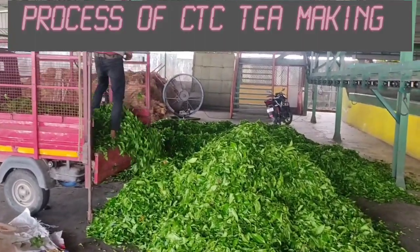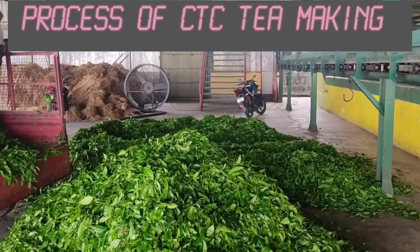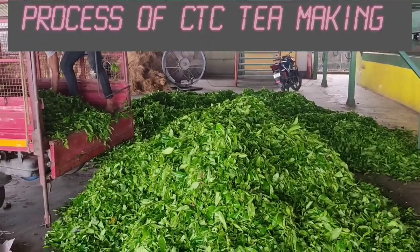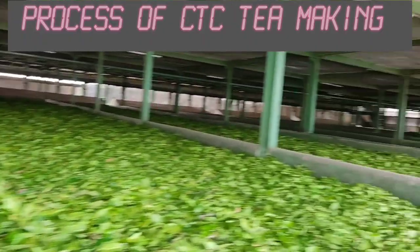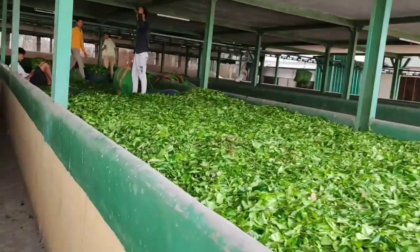Namaskar. Today we are ready to show you this process. We are going to take a look at what is prepared here.